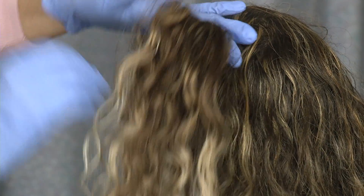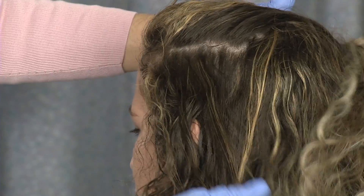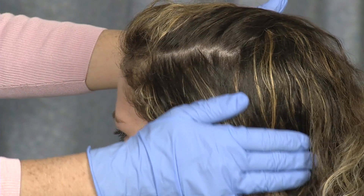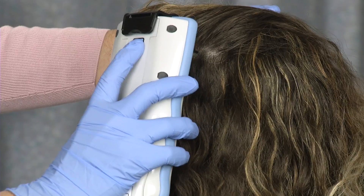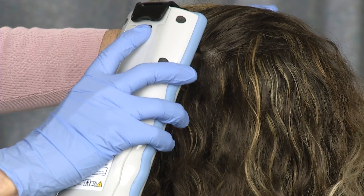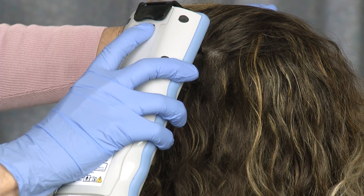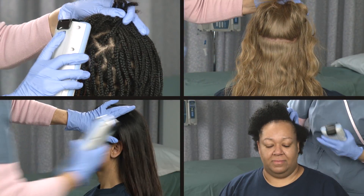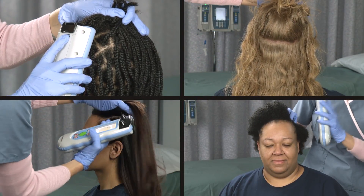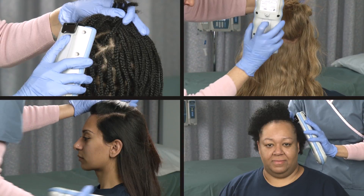The most effective way to make good contact with the scalp is to make a part in the hair at the desired measurement location and place the fiber optic tips in the area of exposed scalp using firm but gentle pressure. For more tips on successfully managing different hair types while using the Infrascanner, see the managing hair tutorial.